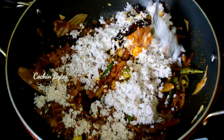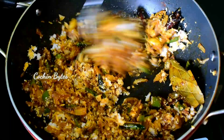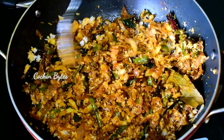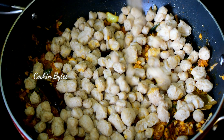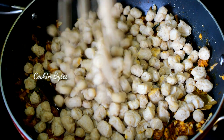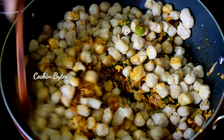We will fry the pieces. This is a small chunk of the pieces.